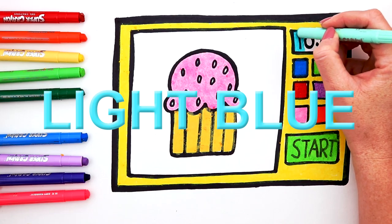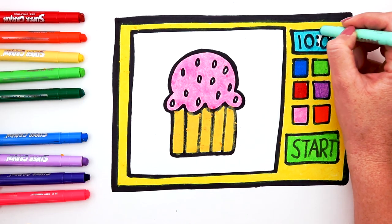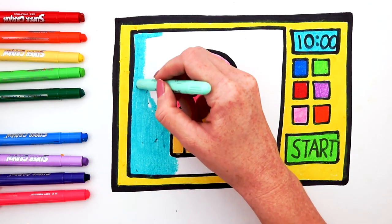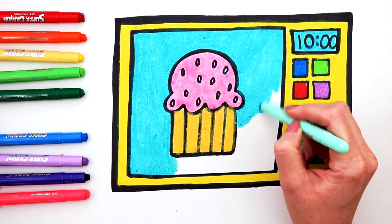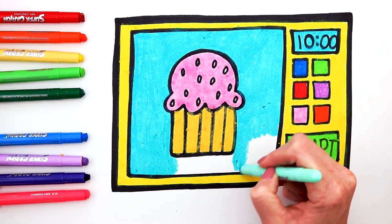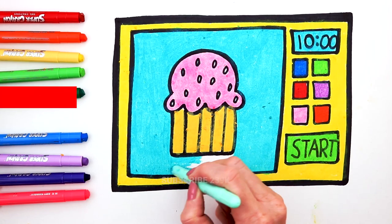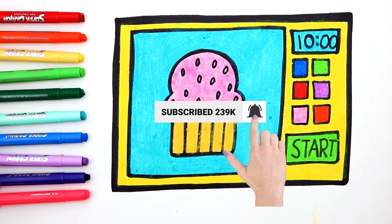Light Blue. Blue. Blue. Blue. Thanks for watching. Bye!